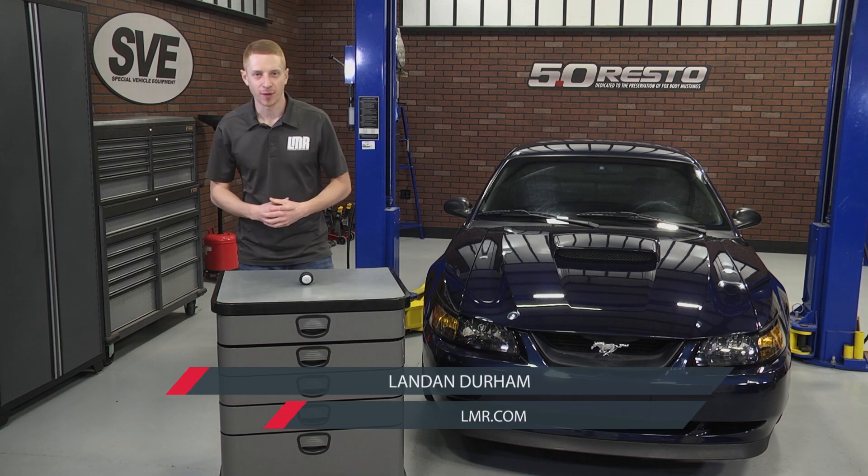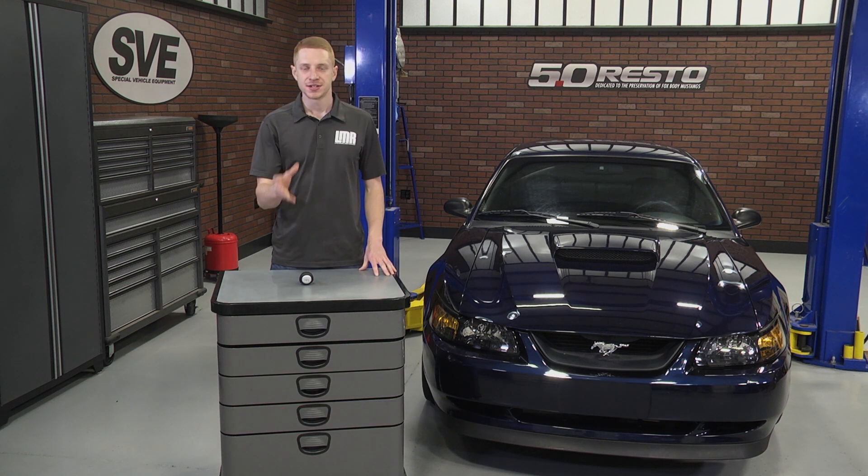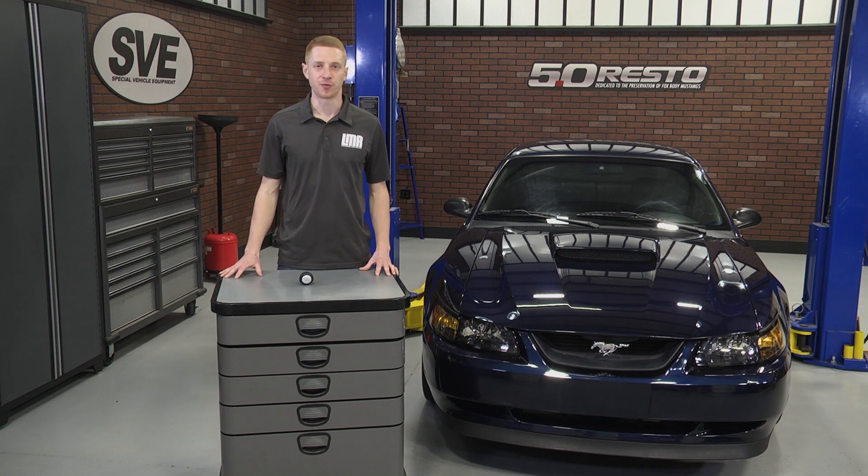What's up everybody, Landon here with Late Model Restoration. Welcome to my overview and install on SVE's 2003-2004 Cobra Style 5-Speed Shift Knob, designed for the 1979-2004 Mustangs.